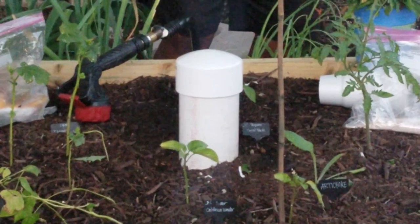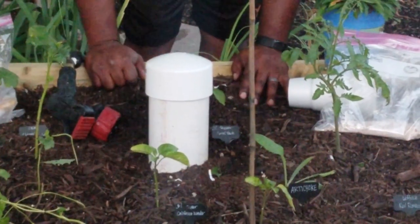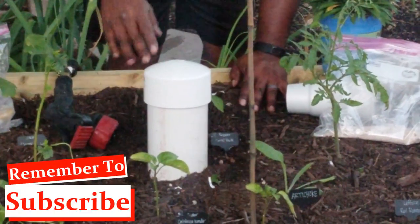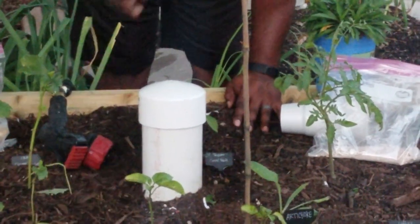We're going to be doing a worm bin later on to show you how we do that. If you haven't done so already, make sure you hit the subscribe button and the bell icon so you don't miss that upload. As always, let's grow together!